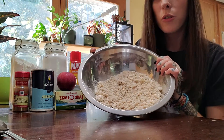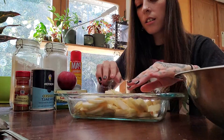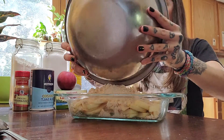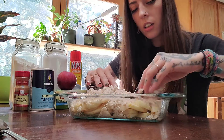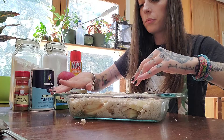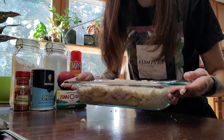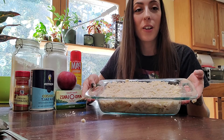Once your topping resembles coarse crumbs like this, you are going to spread it evenly across the top of the apples. Get it spread out really good and cover all of the apples. Once it looks like this, you're just going to go ahead and put it in the oven for approximately 30 minutes or until the top is brown and crispy.